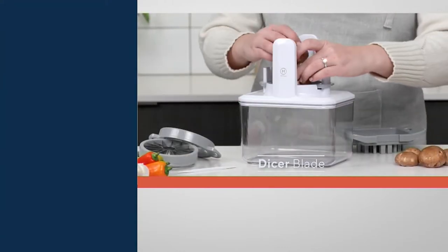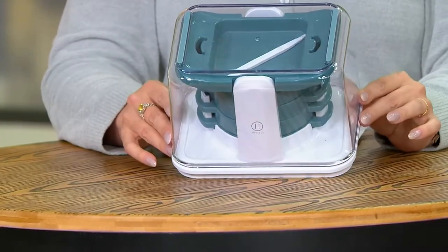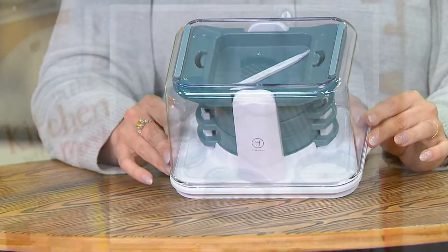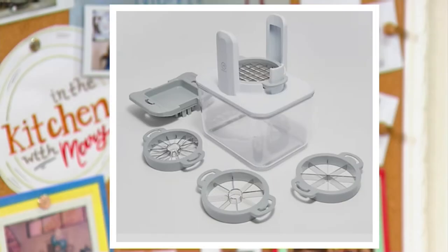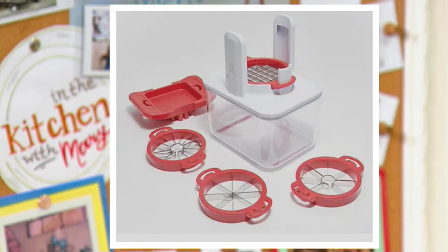We do have options for you. I have the gray on set with me — this is how compact and easy it is to store. Here's the gray. It looks kind of grayish blue, but here's the blue — there are only about 200 remaining. Here's the gray — only a dozen left. We have moss green, 150 left, and in red we have seven dozen.